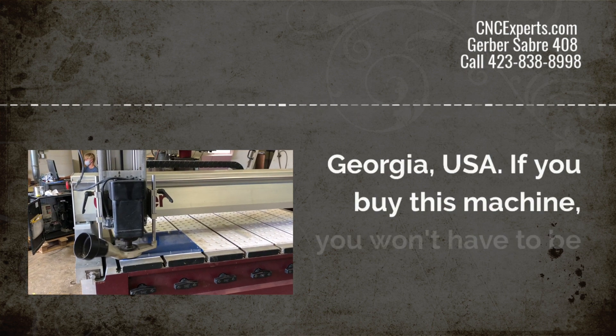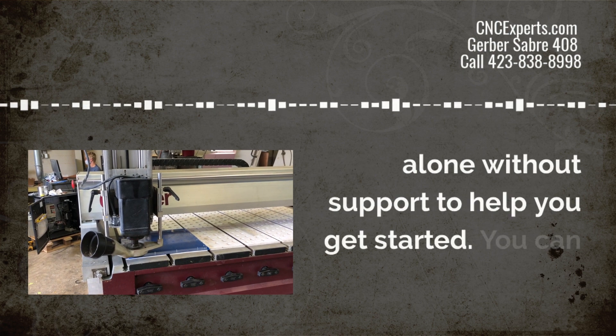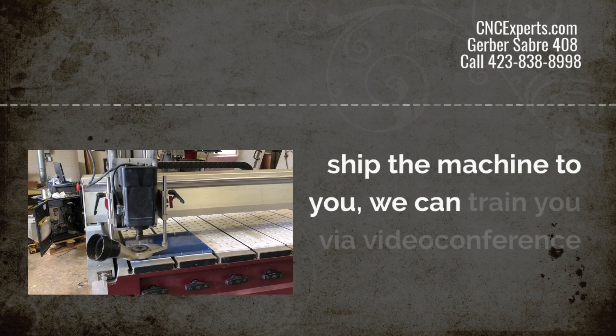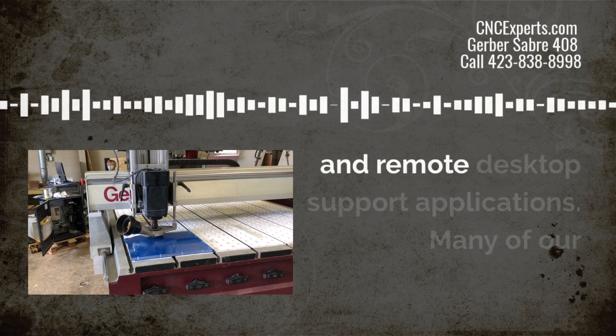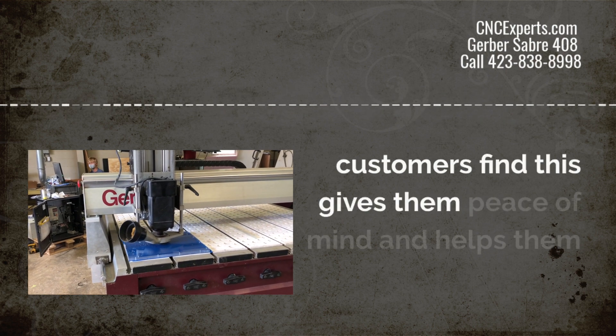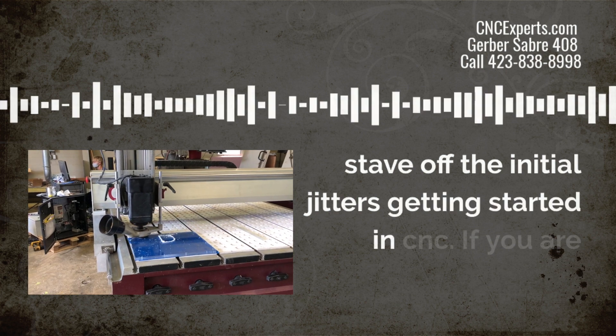If you buy this machine, you won't have to be alone without support to help you get started. You can get training on site when you pick the machine up, or if we ship the machine to you, we can train you via video conference and remote desktop support applications. Many of our customers find this gives them peace of mind and helps them stave off the initial jitters of getting started in CNC.